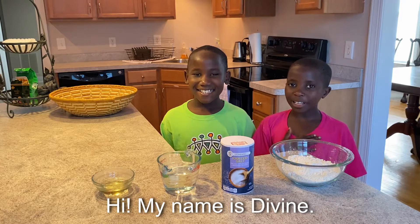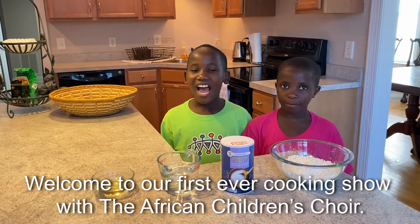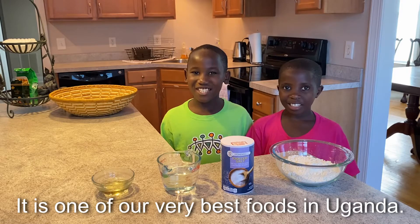Hi, my name is Devine and I am one of the workers. Welcome to our first ever cooking show with the African Children's Choir. Today we are going to teach you how to make chapati. It is one of our very best foods in Uganda.